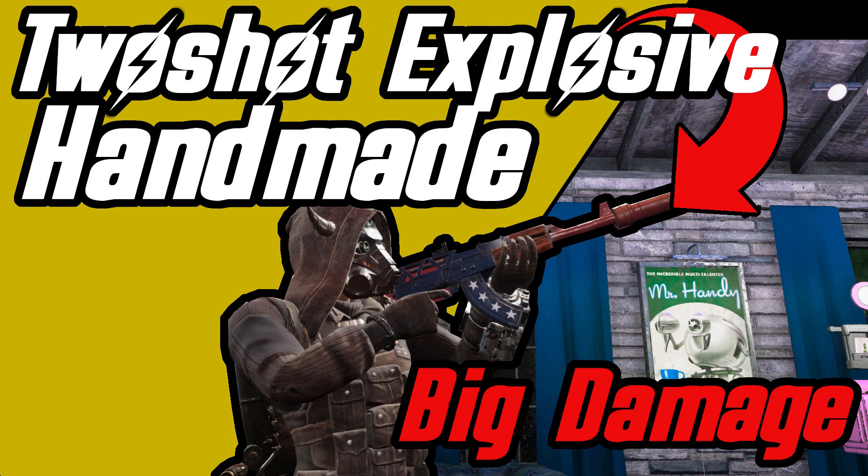That was today's video, guys. If you enjoyed it, don't forget to leave a like, a comment, and subscribe — it really helps the channel. If you'd like to become a YouTube member, click the join link down below. This weapon is fantastic — I love everything about it. Two Shot Explosive is usually a really good combination, and this handmade variation will kill just about any small enemy with great ease. Its main downside is that it breaks a lot quicker, so you'll need to repair it more often than a normal handmade. Overall, very good — catch you all next time in the wasteland.